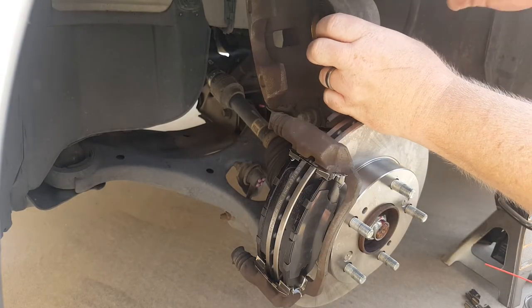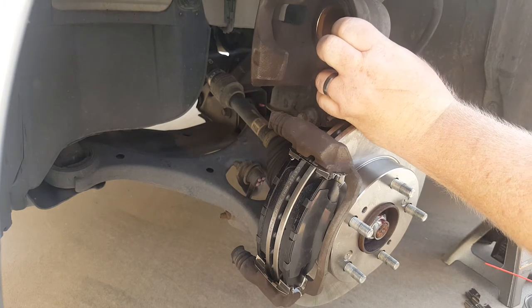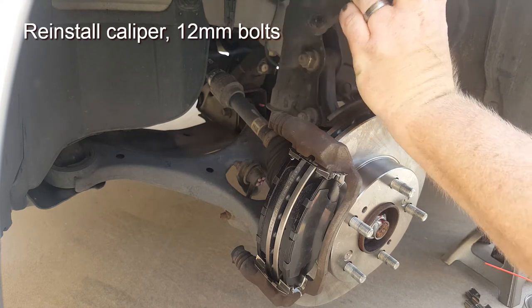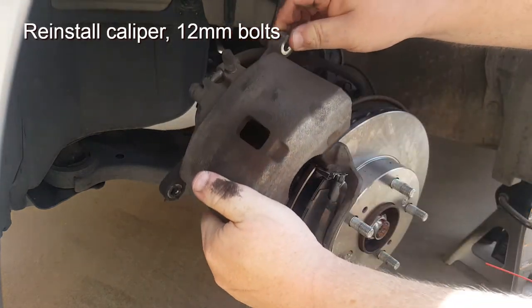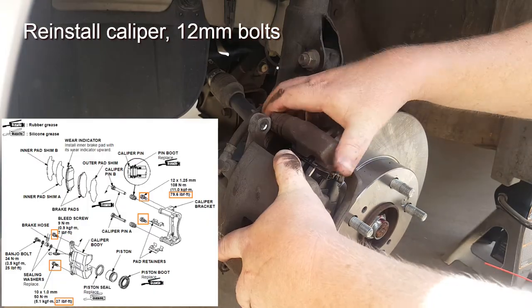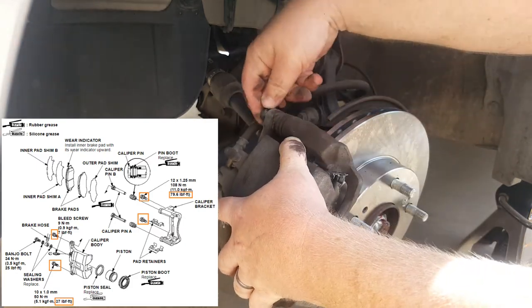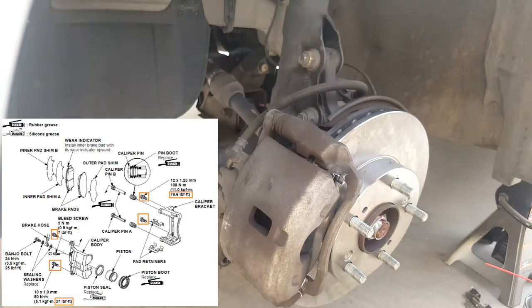Next, free the caliper housing — cut the zip ties so it can freely swing, then move it over and place it over the brake pads. This is possible because the piston has been pushed back in; if that step wasn't done you would not be able to get the caliper back over the brake pads. Now take your 12mm and torque it to 37 ft-lbs on both the bottom and top.